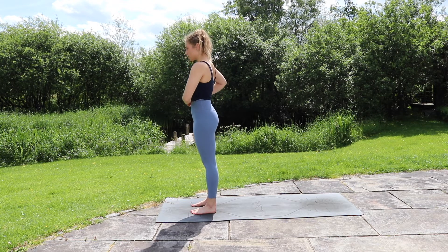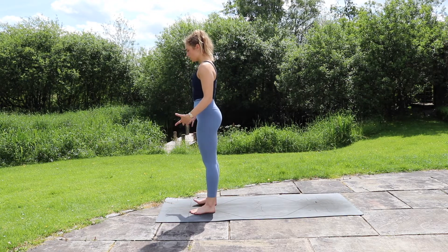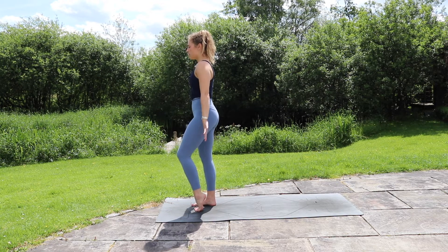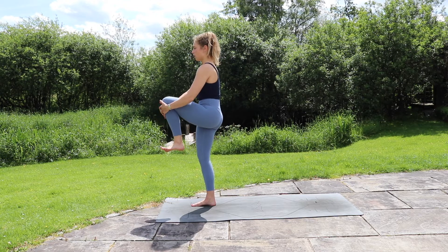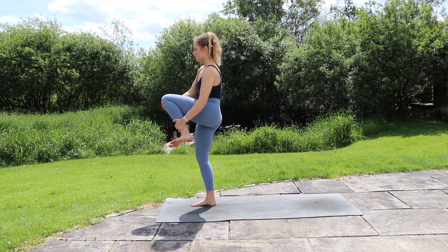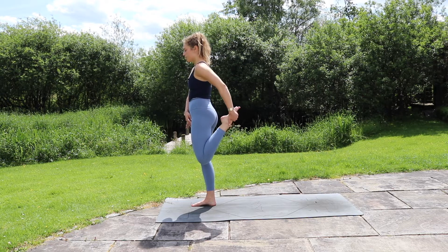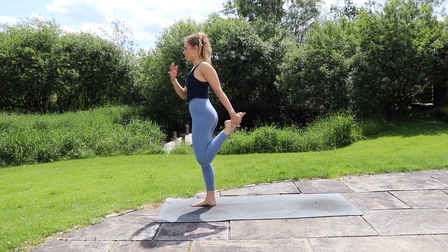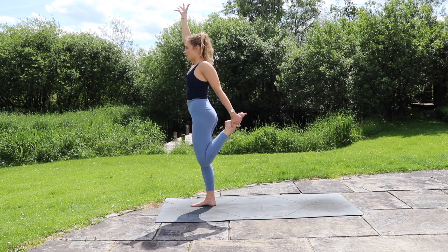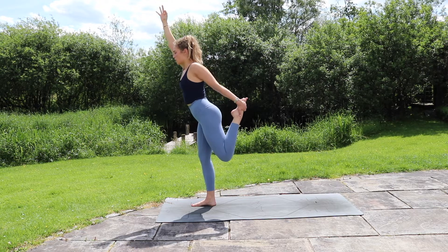Taking your feet hip distance apart, working with a little balance, we're going to move through into dancer's pose. Focusing on something in front of you, start to take the weight into your right foot, come onto your left toes. Bring the left knee into the chest and hug that knee in to start, finding that balance. If you take a little bend into that standing leg, that will help with stability. From here, take a hold of the left shin, foot, or ankle, then draw that left knee down. Roll that left shoulder back, reaching the right arm up, and connect the index finger and thumb together. Inhale, reach up.